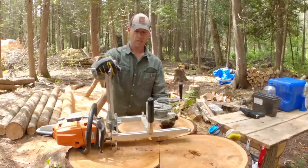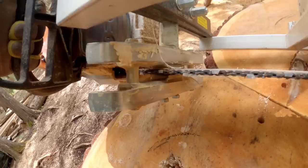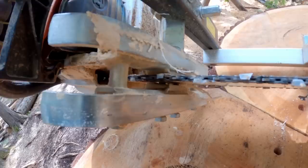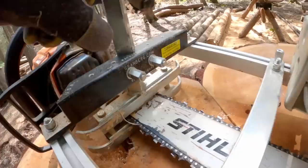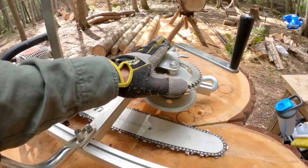This is a Granberg mill — I think it's called the small log mill. The maximum size bar you can put on it is 20 inches, and that's what this is. The bar of your chainsaw is clamped in here with those two bolts, which pinches the bar and holds it in place. You can loosen these two bolts here and slide the whole thing up or down, and that dictates the thickness of the slab you're going to cut.